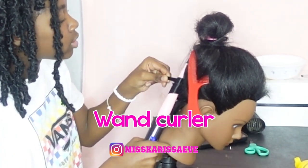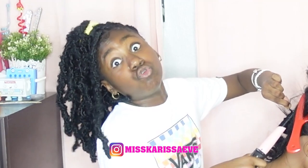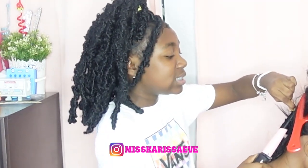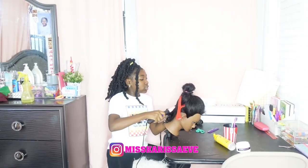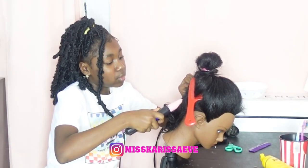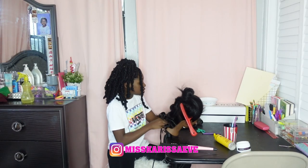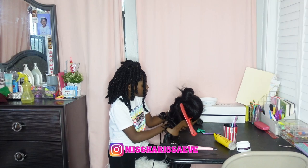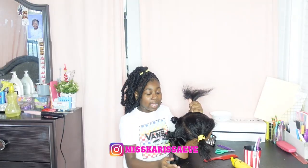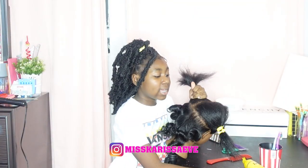This is a wand curler, guys, if you want to know. This one looks like it's going to be real good and real tight, so I'll definitely show you this one. The other one is kind of the same so I won't show you that one. This curl is longer, so definitely I will show you this one. All right guys, I finished curling the back — now I'm going to slick it because I'm gonna do it down.